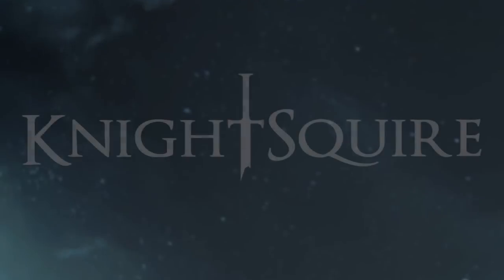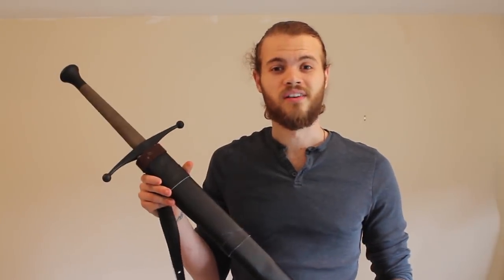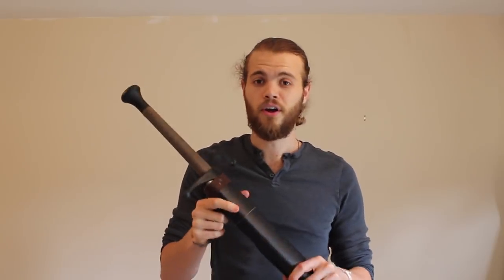Hi guys! Today I want to talk to you about drawing from the back, which is something that we commonly see in TV shows, video games and movies. But can it be done in real life? A lot of people on the internet seem to want to have back and forth debates about this, so I figured the only way I was going to solve it was by trying all the methods myself, so I made myself one. It's just cardboard with some faux leather, but it does the job just fine.